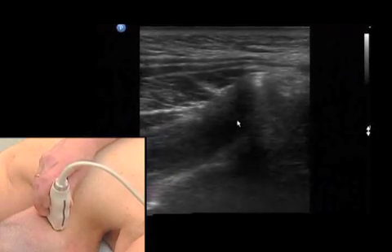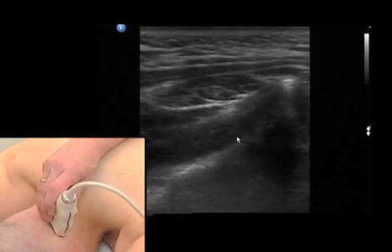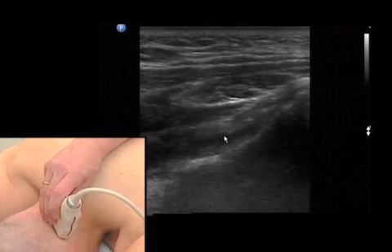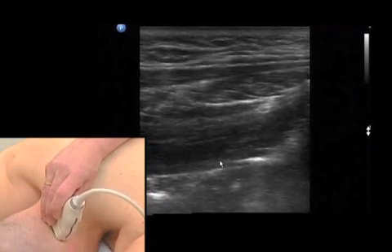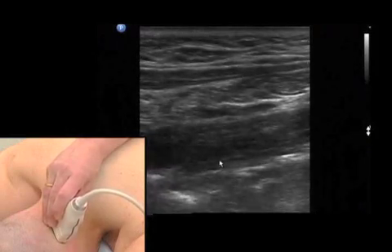Moving very slowly to image our key muscle — explained in the anatomy part — which is the inferior oblique muscle, or obliquus capitis inferior muscle. This muscle is very, very thick, and this is more or less what protects us from doing any harm to deeper structures.